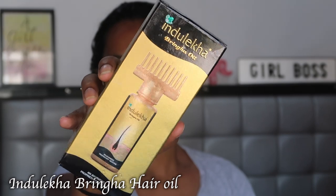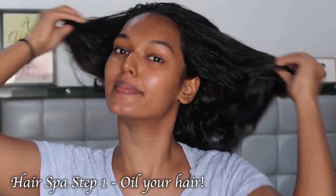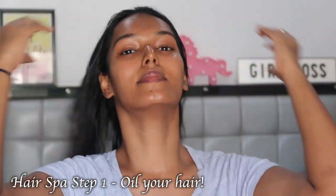We'll start by oiling our hair. I'm using the Indulekha hair oil. I had oiled my hair one night prior, so it has been sitting on my hair since one whole night. I'm just going to massage it into my scalp, give my scalp a nice reboost, and then tie my hair up in a bun and leave it for some time. You can apply hair oil for one hour or 45 minutes before the hair spa, or you can keep it overnight — whatever you prefer.